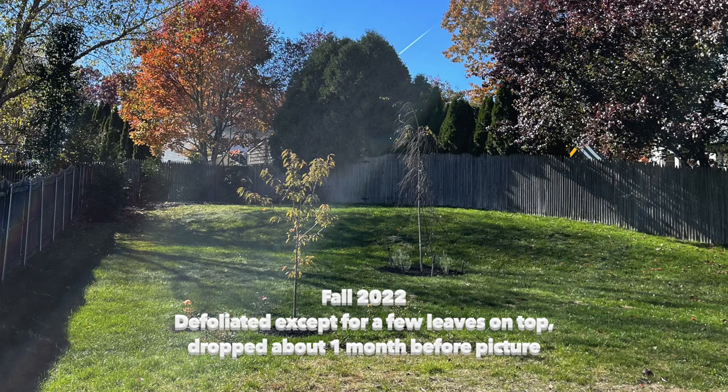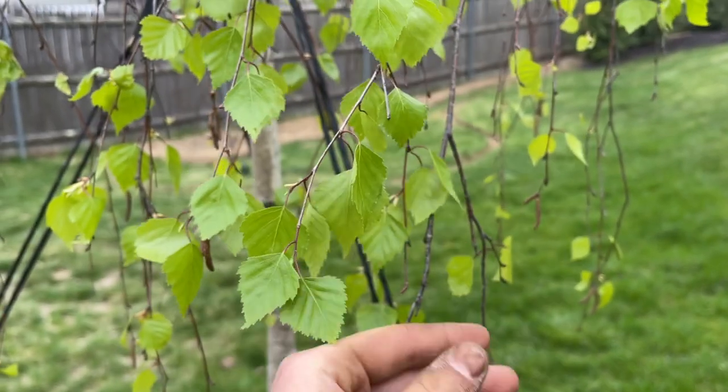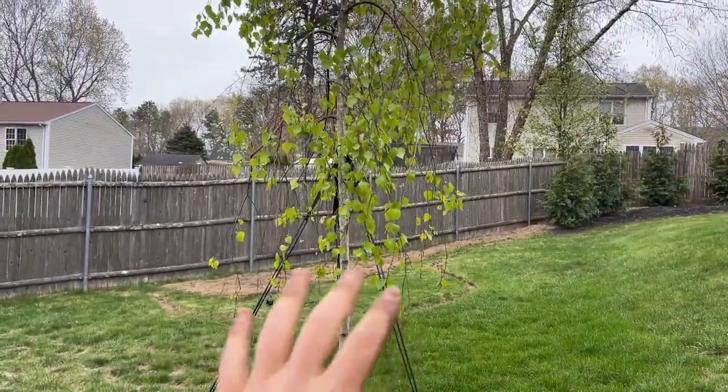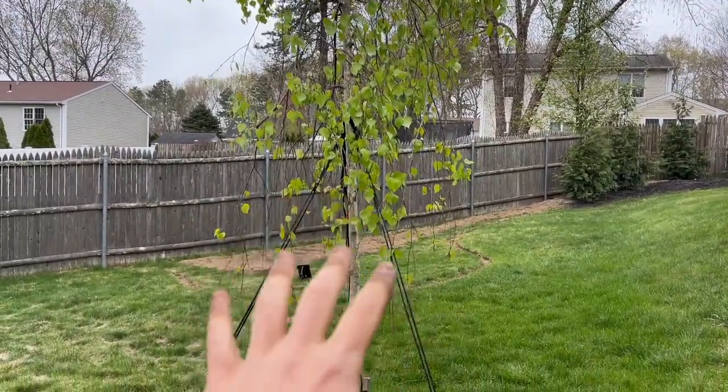This tree has just leafed out for the season. It has nice green leaves, no issues with it whatsoever. However, what usually happens every year is black spots will develop, which is the birch blight. The leaves turn yellow and they'll drop to the ground.